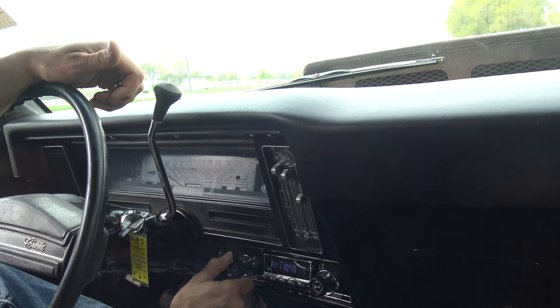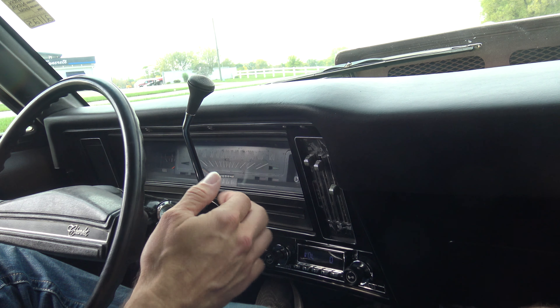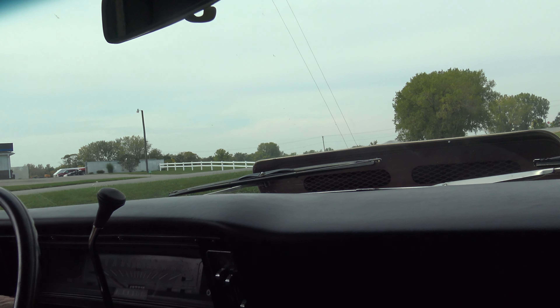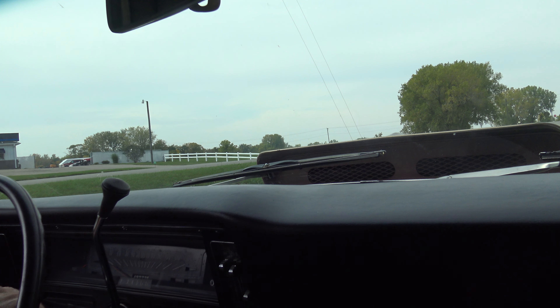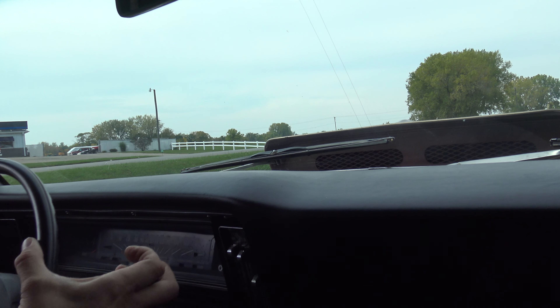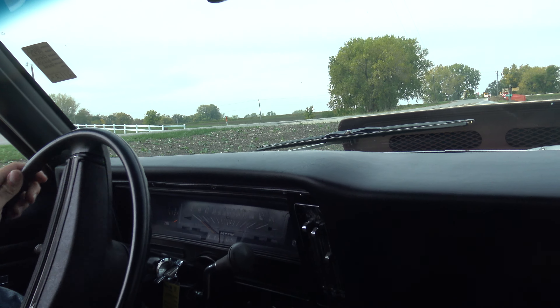Sounds awesome. Really nice AM/FM digital radio. Wipers work. Heater fan works. The horn just needs a horn — you can hear it clicking, so nothing serious in the steering column. And the indicator works — that's not very often you see that.